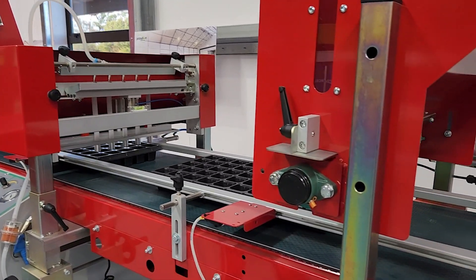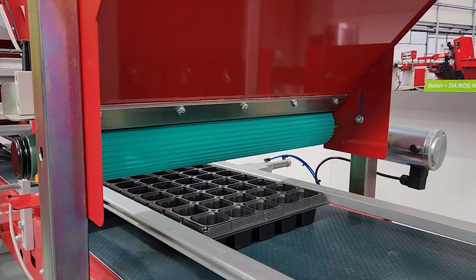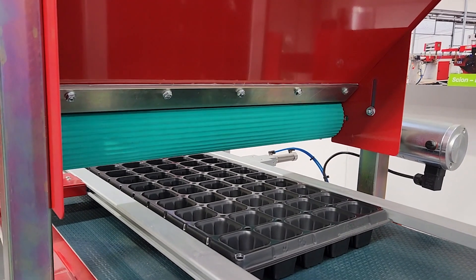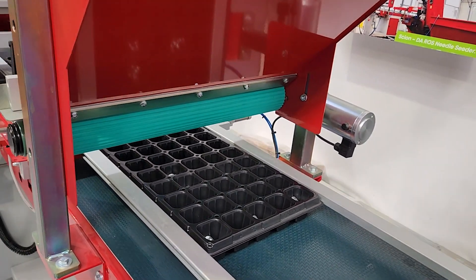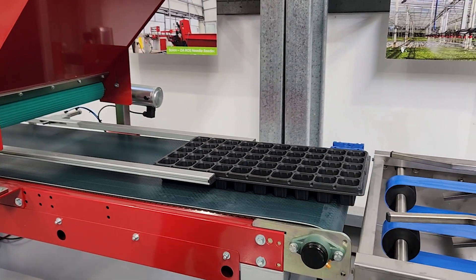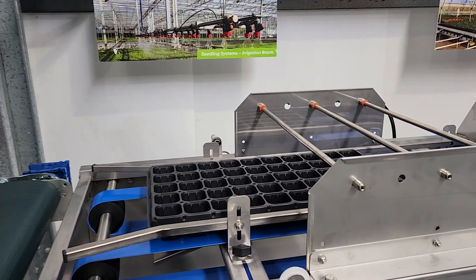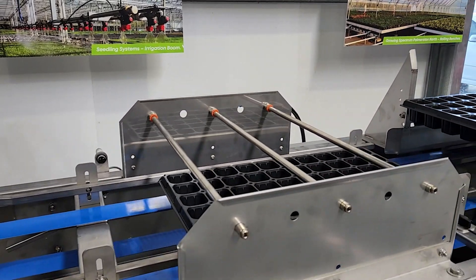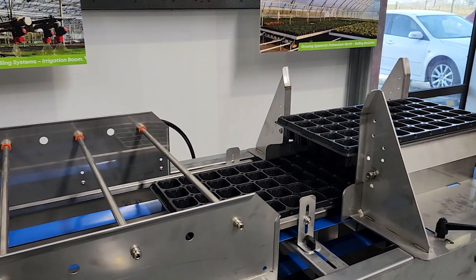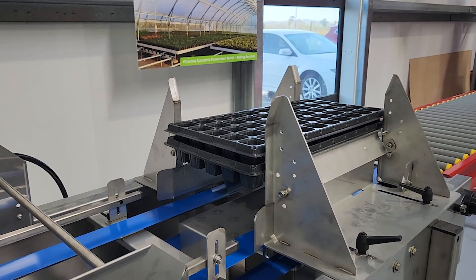After our sowing station, we have the covering station. The poppet disperses your vermiculite to cover the trays and then sends it onto the watering station. As the trays come through onto the watering line, it passes under the watering tubes. Then we've got the stacker unit on today — it will go onto the plate on the stacker and push the tray off just like that.